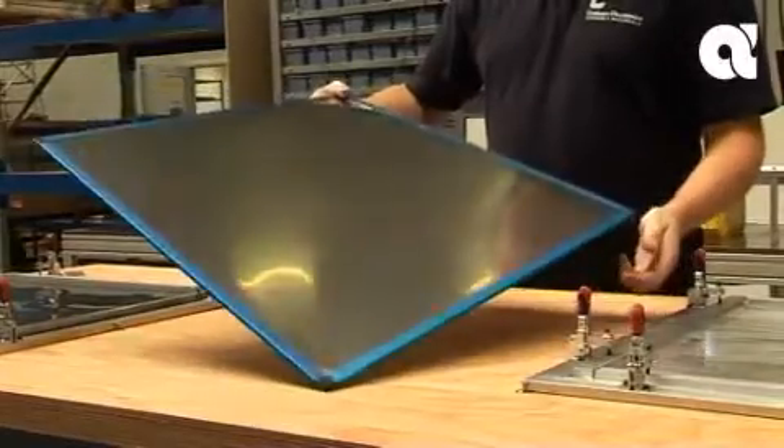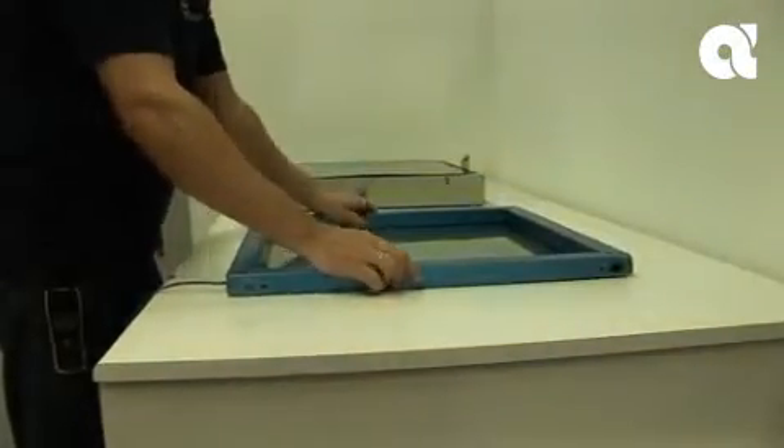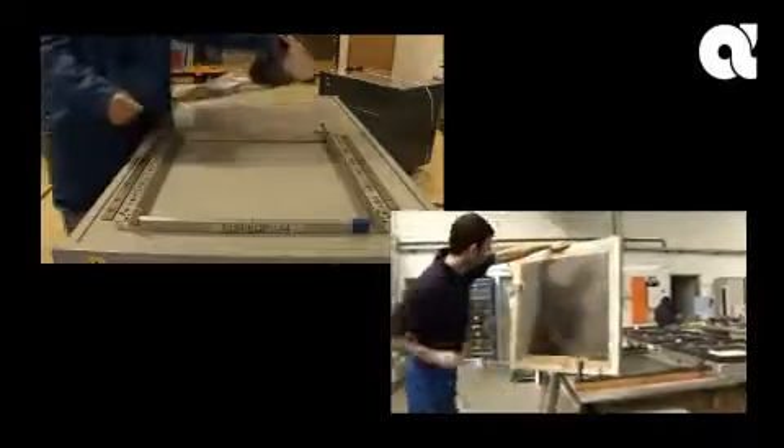Although the subframe improves the rigidity of the foil, there remained potential for handling damage. Fourteen individual pieces go to make up the Vector Guard foil — a complex arrangement, but to many eyes, a quantum step improvement over what had gone before.